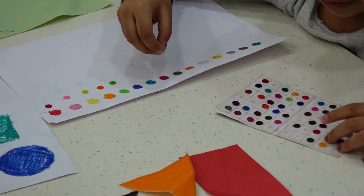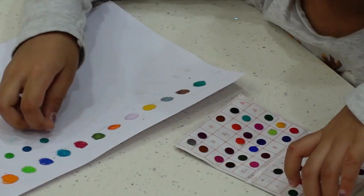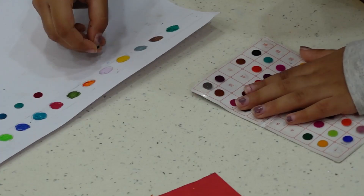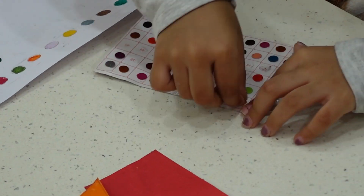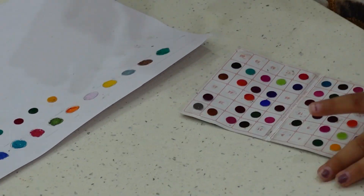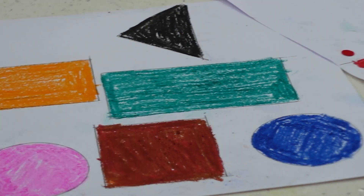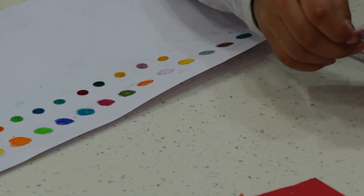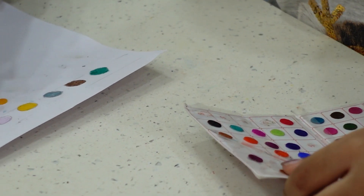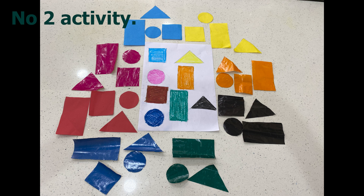In this activity, kids' sense organs would be fully involved and the fine motor skill is also getting developed while picking up the bindi from the paper and fixing it just beside the respective same color. All this activity will help to improve their fine motor skill, and the learning process will be very enjoyable. Kids just love to do this.